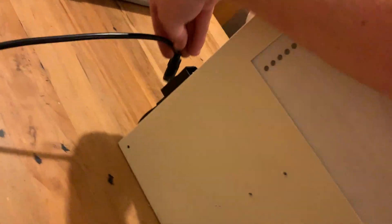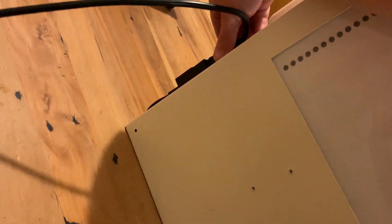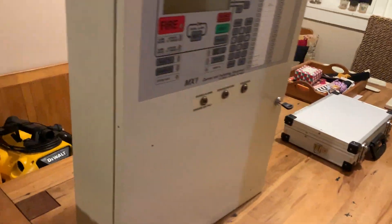Let's go ahead now and grab this power cable and plug it into the panel. And there we go - now the panel has power, easy as that.